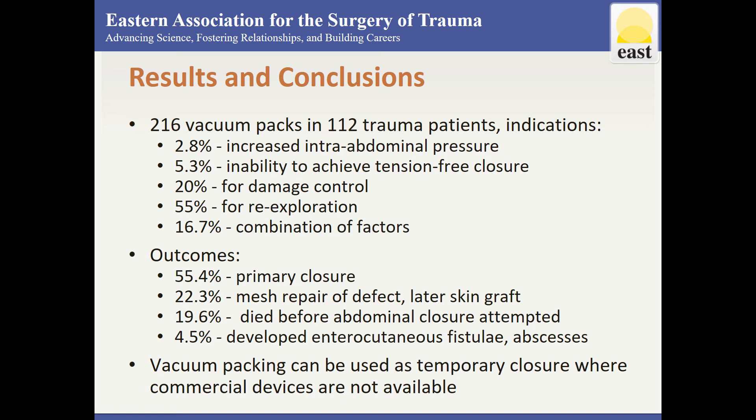The vacuum pack can be used as a temporary abdominal wound closure in patients undergoing open abdominal management at institutions where commercial devices are not available. The technique is simple and easily mastered, and complications are rare and easily repaired.